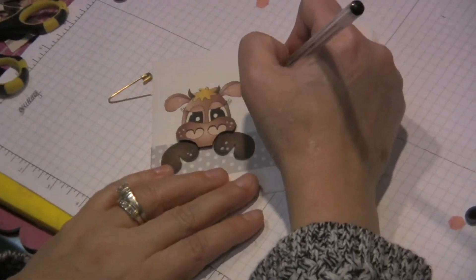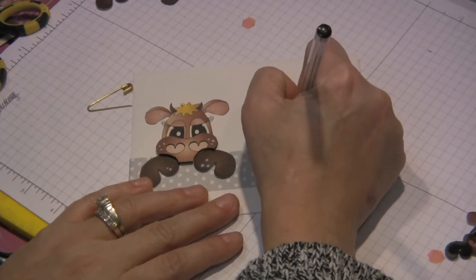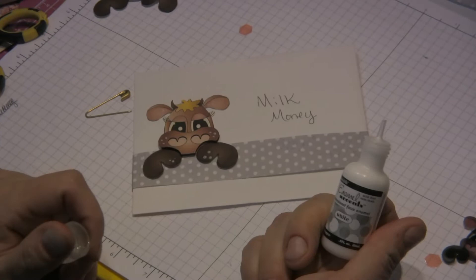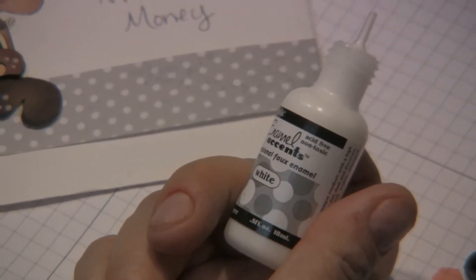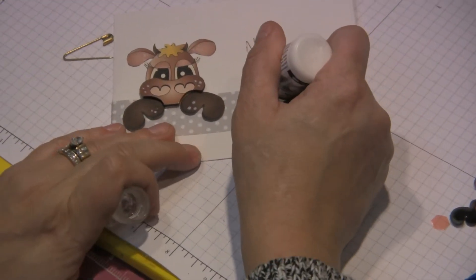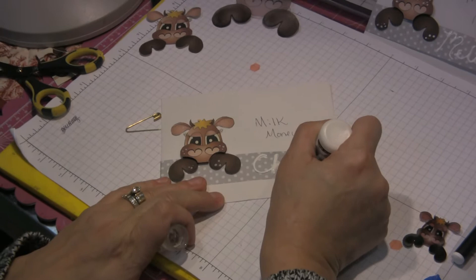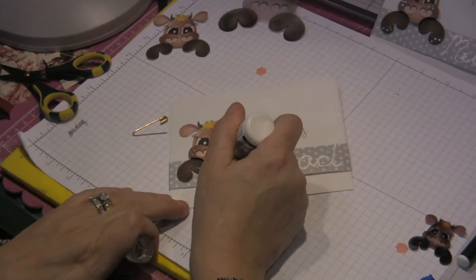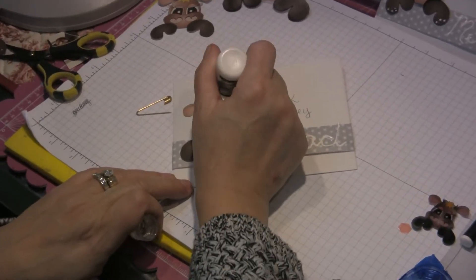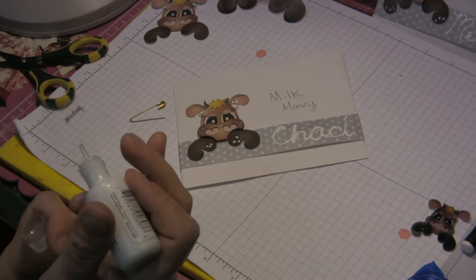I put 'lunch money' on mine — you can put 'milk money' on yours. And it's nice to add the child's name. This is an Ink Essentials Enamel White paint by Ranger. Write your child's name. You can also use the same paint, since it is dimensional, and go back over some of your dots so that they have a little bit of depth — it just makes it more interesting. And if you do stick your hand in it, don't worry, it should be fine.